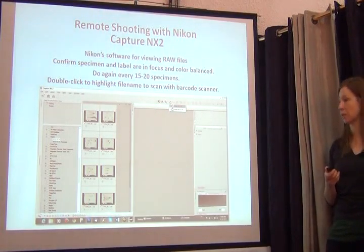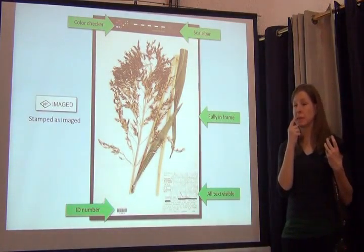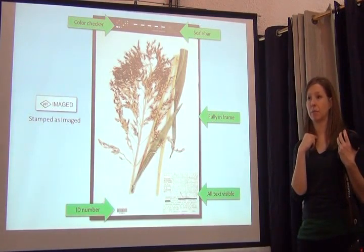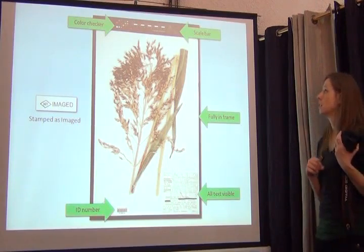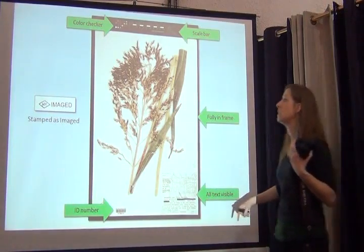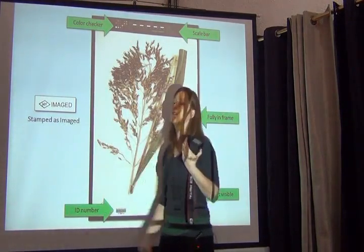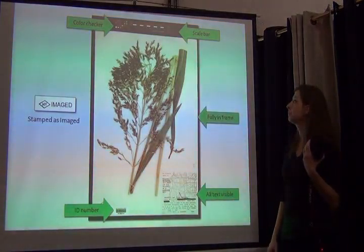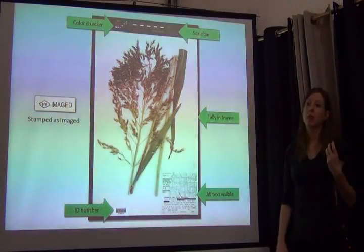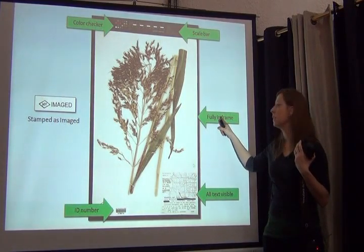To reduce the potential for human error as much as possible, we have some critical things that must be present when capturing a herbarium specimen — if they're not, it has to be reshot. We need the color checker for archival purposes: when someone looks at that image 20 years down the road, they need to know what those values stand for. If that color checker is not in there, they have no way of knowing whether the image has changed over time. We also need the scale bar — without it, you have no way of knowing how big something is.